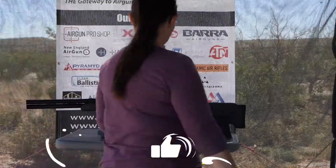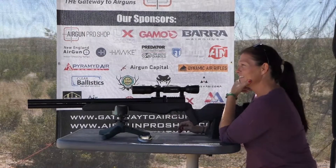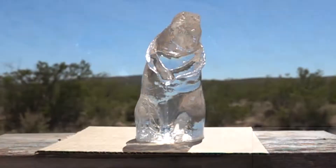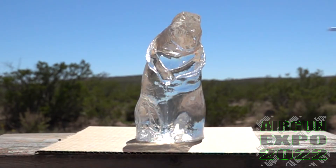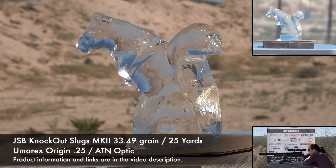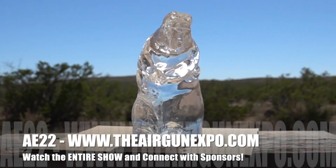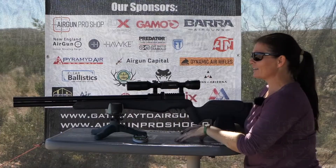Well guys, looks like I pierced his ear. I'll have to shoot him again in the head — just a little high. That was a good shot!